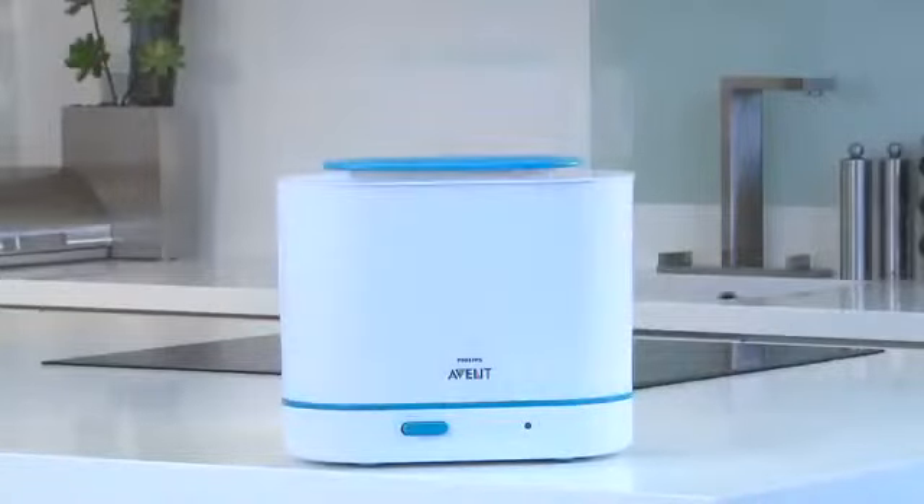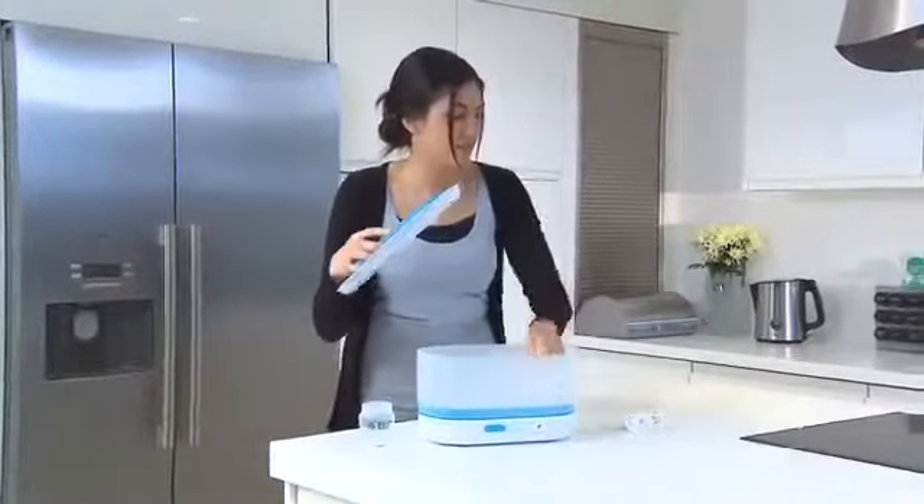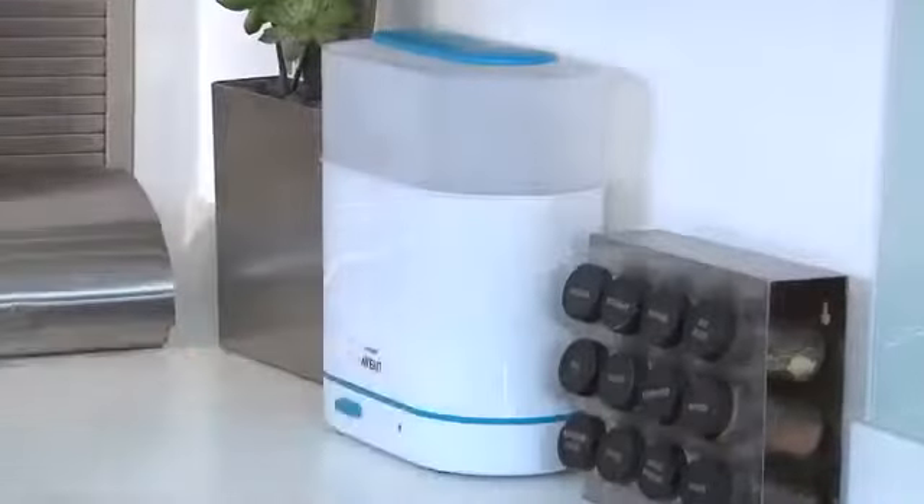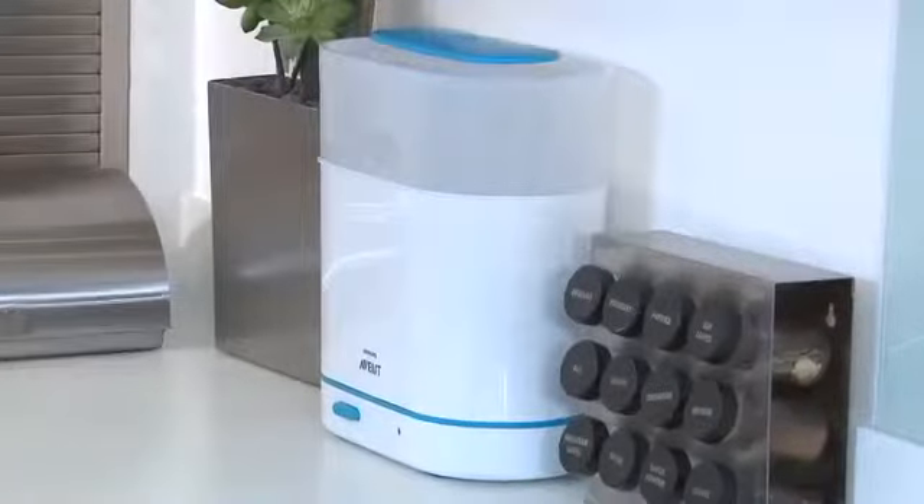With three size options you can always choose the size that's right for you, whether you're sterilizing just a few items or a full load. Then with its slim, space-saving shape, the sterilizer stores neatly out of the way when not in use.